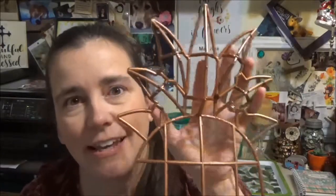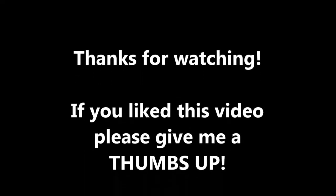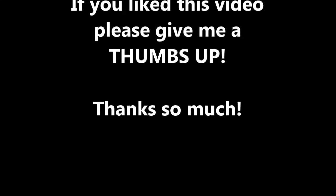I hope you guys enjoyed this and that you'll check back to my channel again soon. Bye!